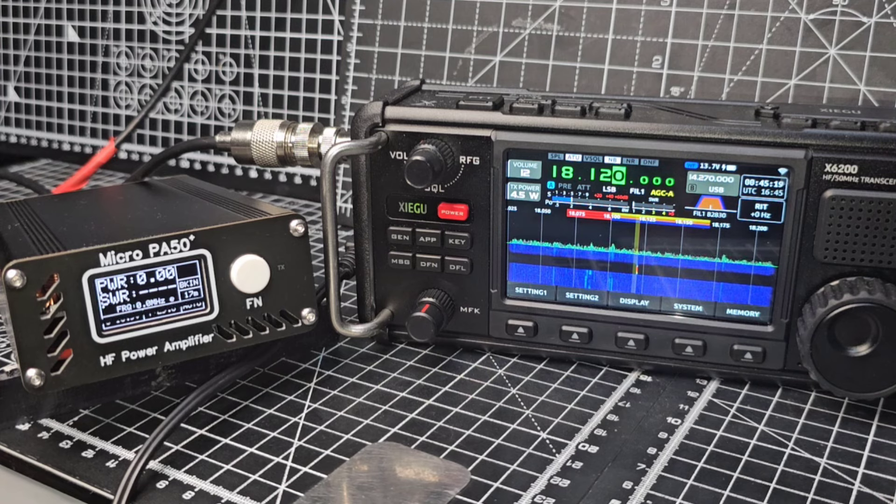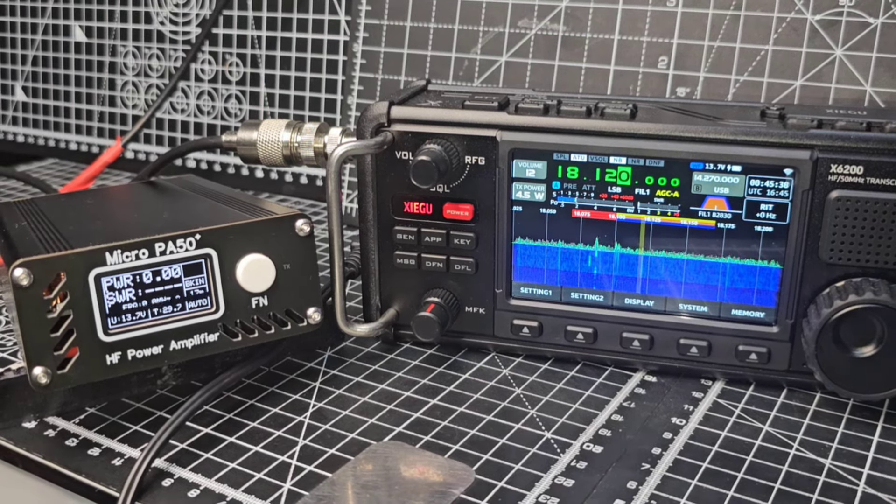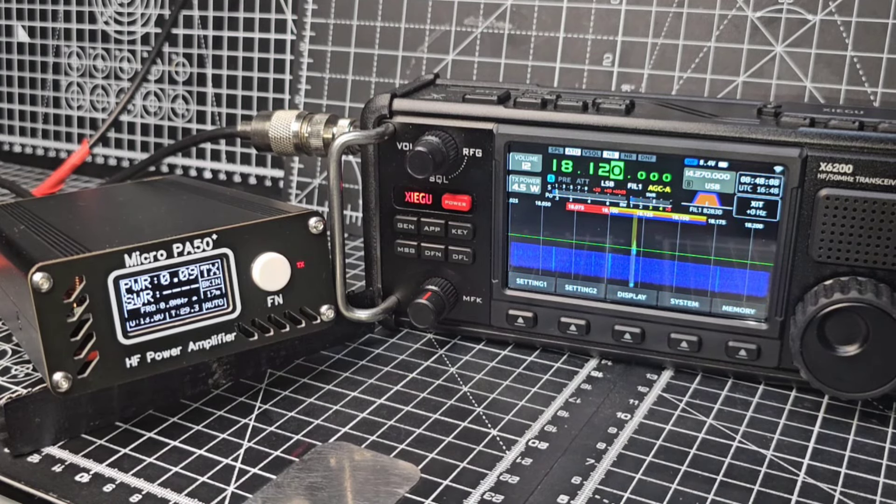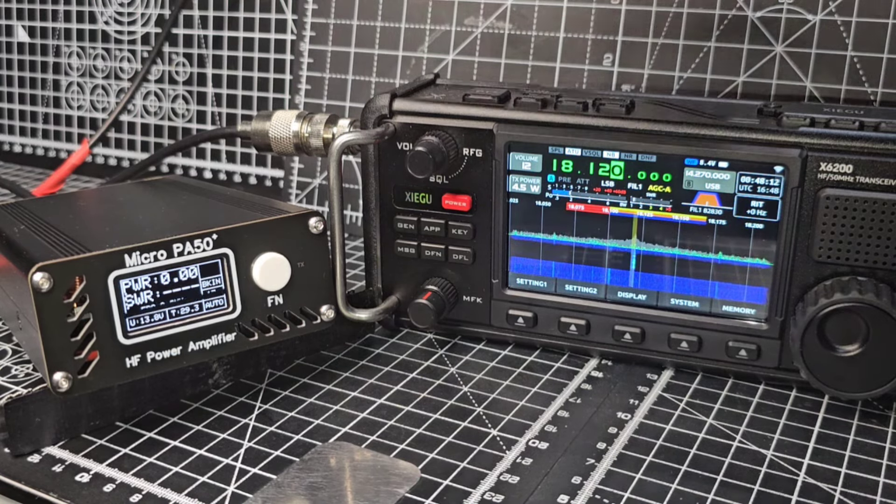Let me grab my microphone. M0 Fox X-Ray Bravo test. Alright let's transmit. M0 Fox X-Ray Bravo. We'll see it fluctuating.